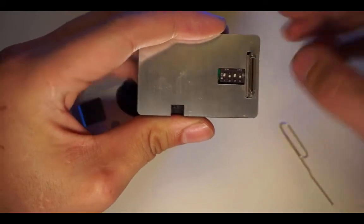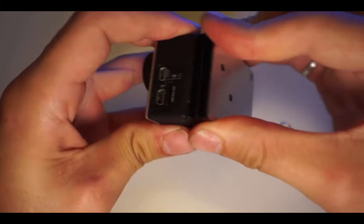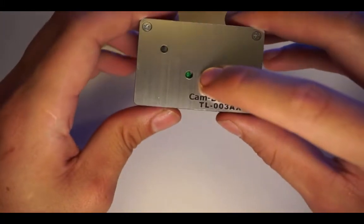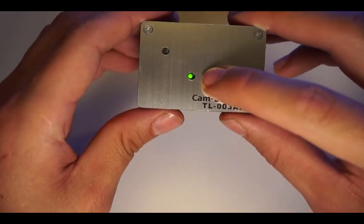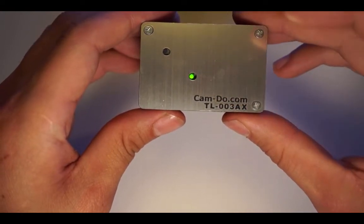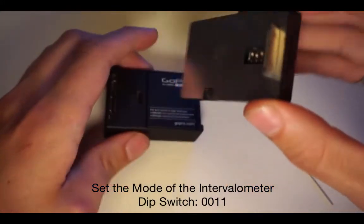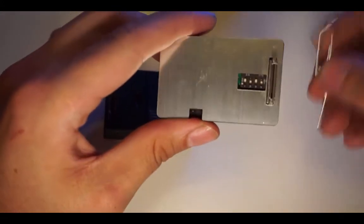Plug the intervalometer into the camera and wait a couple of seconds for the green LED to turn off. During this time the camera may turn on and that is fine. Then unplug the intervalometer and set the DIP switches to 0011, or down down up up. This will set the mode of the intervalometer.